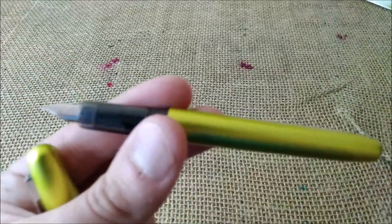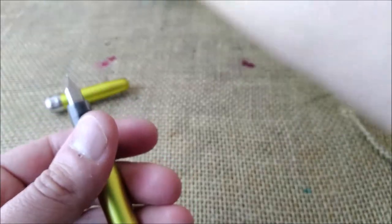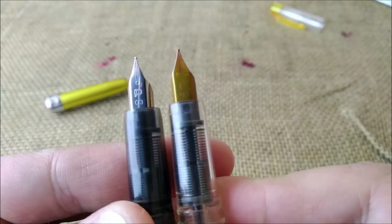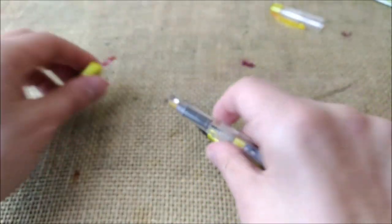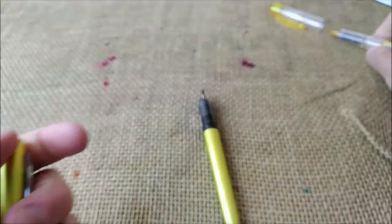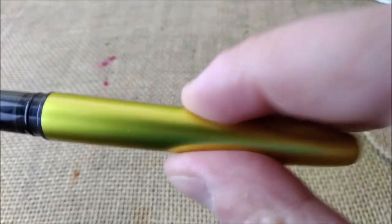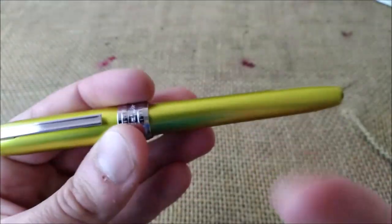When you uncap the pen, you'll see something very similar to a Platinum Preppy nib. I have a Platinum Preppy here, and you can see it has generically the same section and the same nib — it's almost the same pen. They even fit the parts into each other, so this is like a more advanced Platinum Preppy. However, the Preppy is around €4 and this one is around €20 — the price difference is because this one is made of metal.